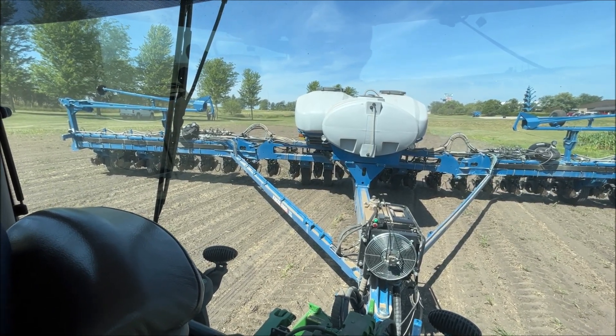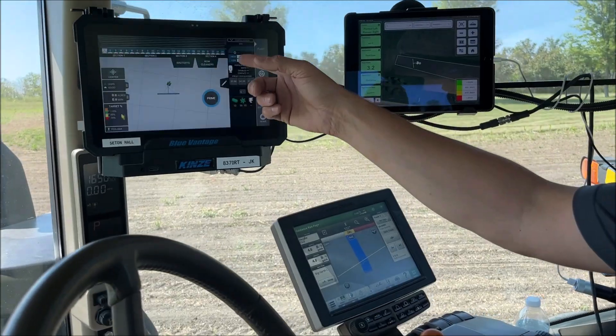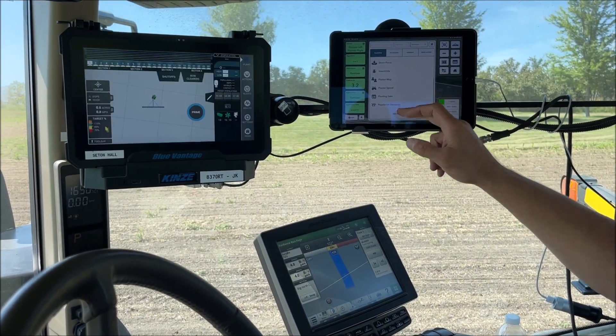They're both fully loaded. They're basically loaded the same — both have high speed getter road cleaner, air adjust closing wheels, fertilizer, basically every option you can get on them.